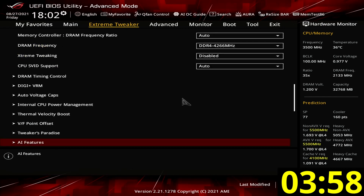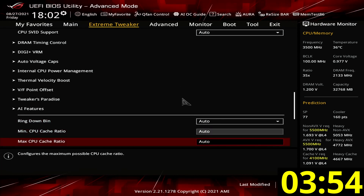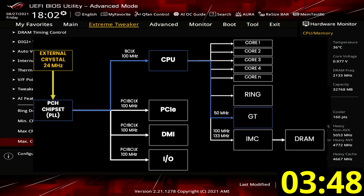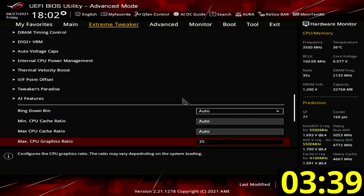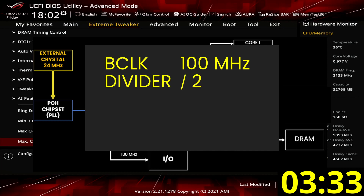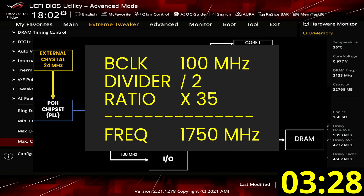Set max CPU graphics ratio to 35. This will increase the maximum boost frequency of the graphics cores to 1.75 GHz. The way to calculate the frequency is by first halving the base clock frequency, then multiplying by the graphics ratio. In our case, the base clock frequency is 100 MHz and the graphics ratio is set to 35, so the graphics frequency will be 100 MHz divided by 2, multiplied by 35, resulting in 1750 MHz.